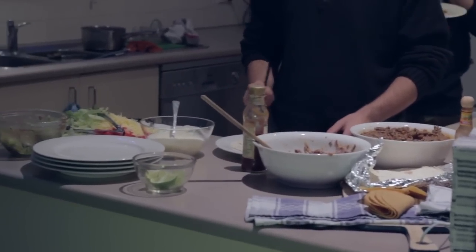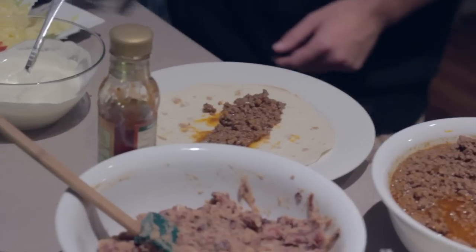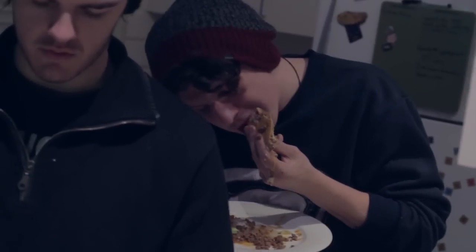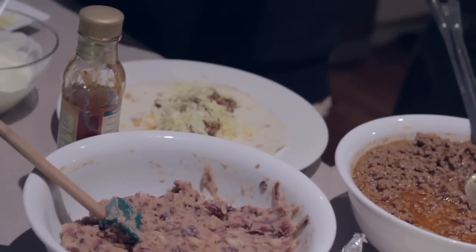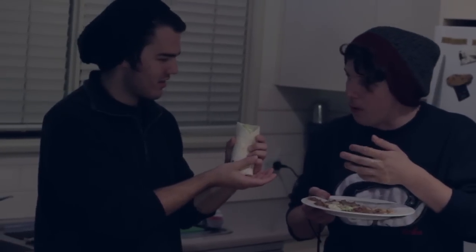And then you go to put it in sort of a line on the tortilla. And then you put some cheese on. Make sure you put cheese on top of the meat so it melts. Put some lettuce. And this is the difficult part if you don't know how to fold. And there you have a burrito — you can eat it.